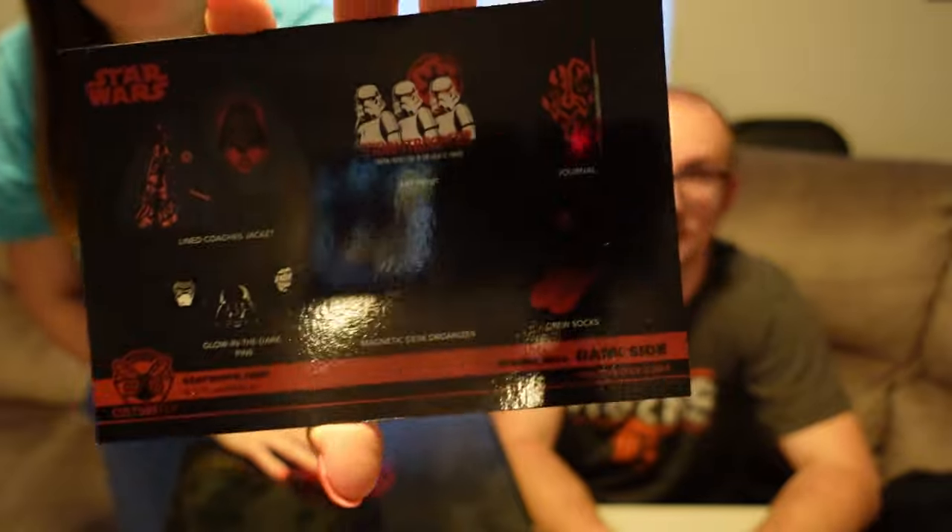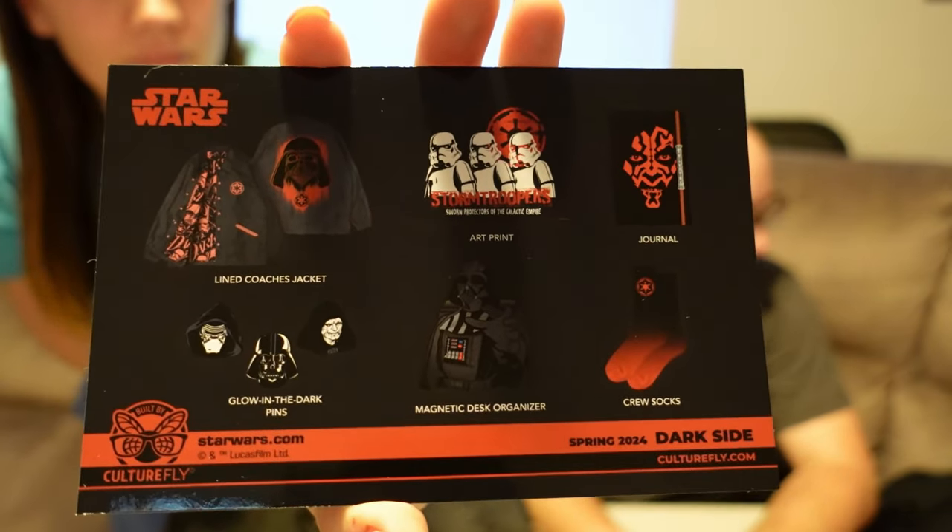Moment of truth — do we think the box is worth $50? Or if you pay by quarter at around $60, would it be worth it? We got everything on the card — six items, identified them all properly. The jacket is probably at least $30. The journal is really nice — at least $10 to $15. The desk piece with the Vader, really cool — I could easily see Box Lunch selling something like that for $20 to $25. The socks are probably at least $5 or $6. The pins are somewhere around $15 — $5 a piece, very easy. And the print is a thick, nice quality print. Actually, according to this paper, it's not a windbreaker or rain jacket — it is a lined coach's jacket.